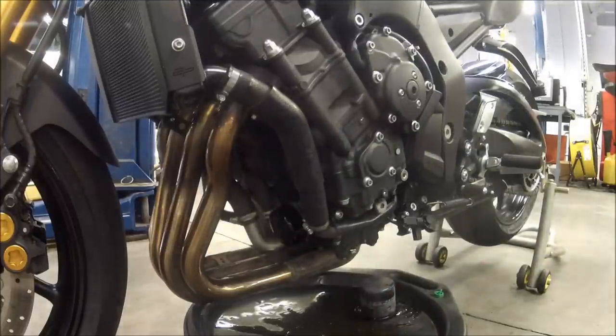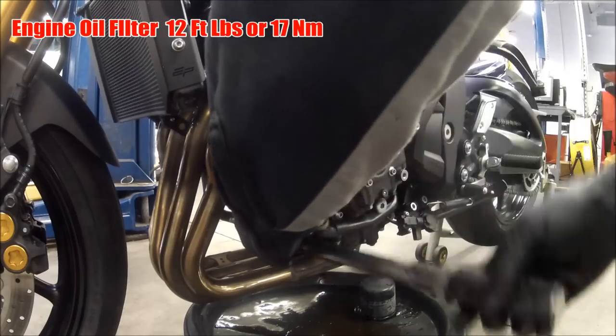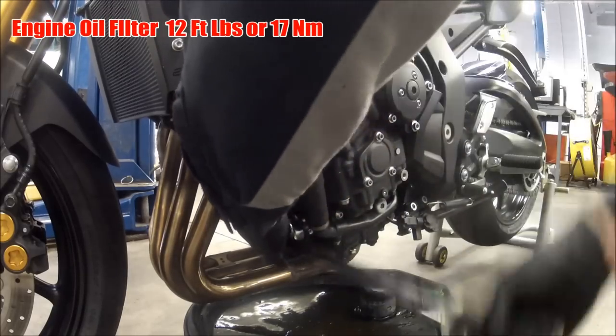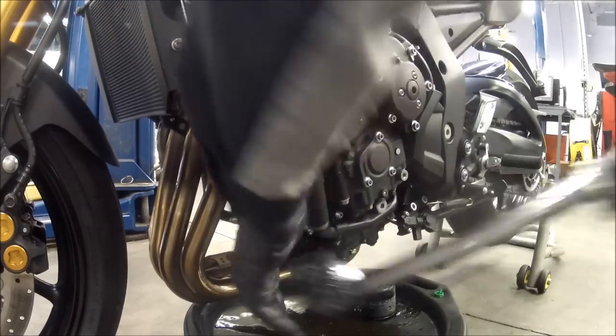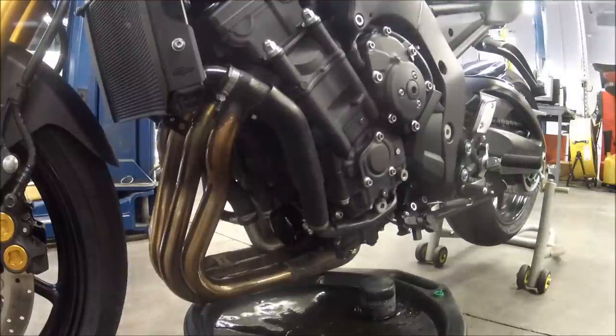We'll go ahead and show you guys what it looks like torquing down the oil filter. It's a bit much, but I want it done right. I want to show you guys the right way to do it — how you do it after that is on you.